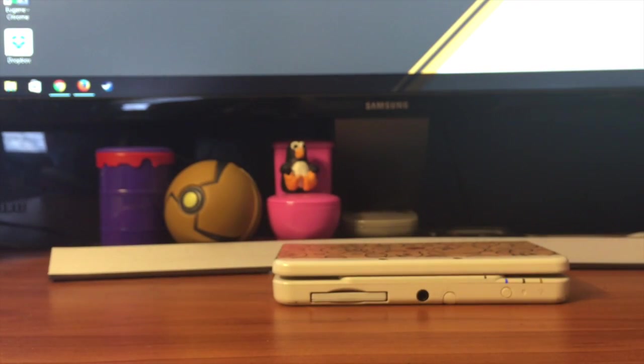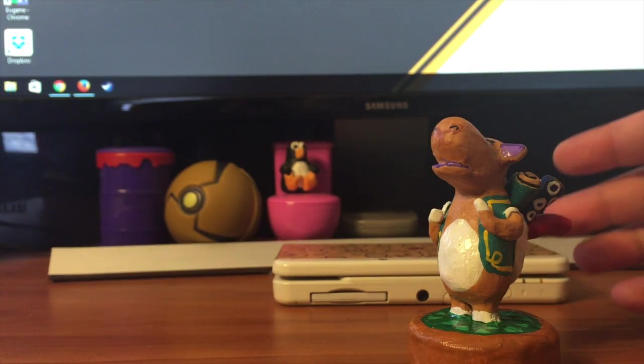Now, these are all working amiibo and all my own work. This one is a bit special — the one I'm about to show you. This one I made from the ground up. The only thing I didn't make was the NFC chip inside it. It's from an amiibo card of a villager I've always wanted to have a figure of, and that is Sahara.